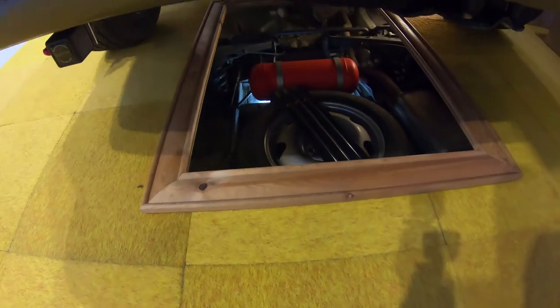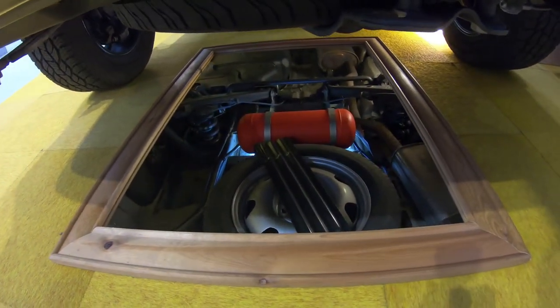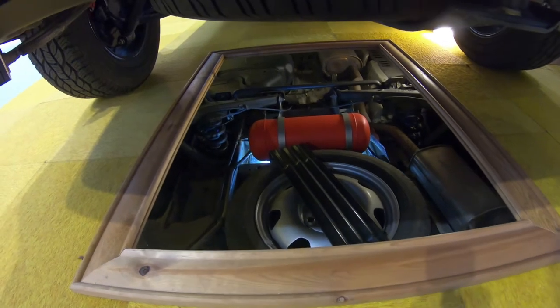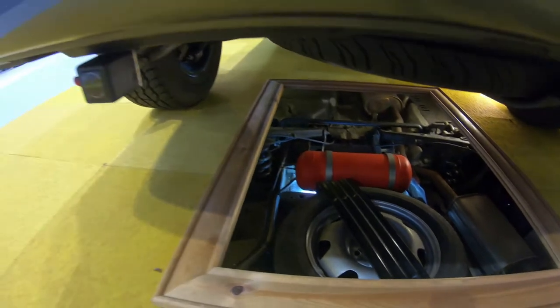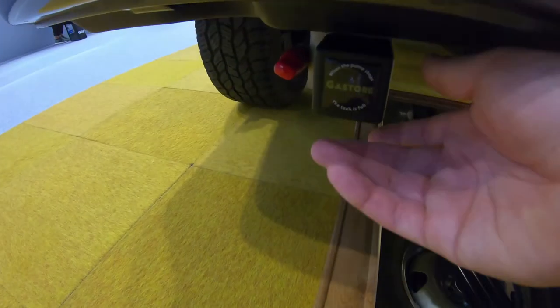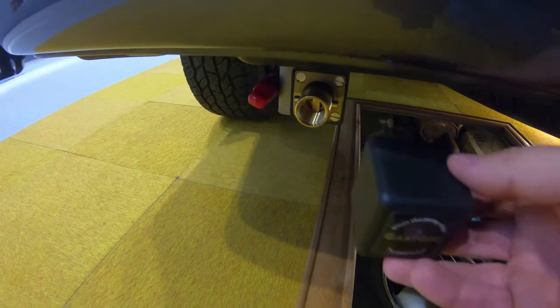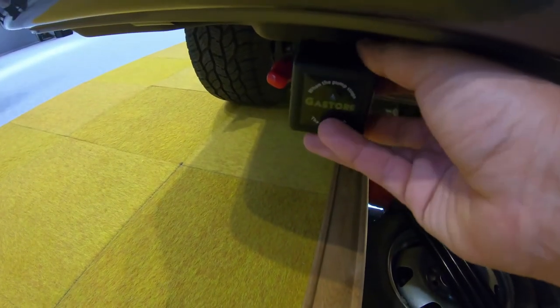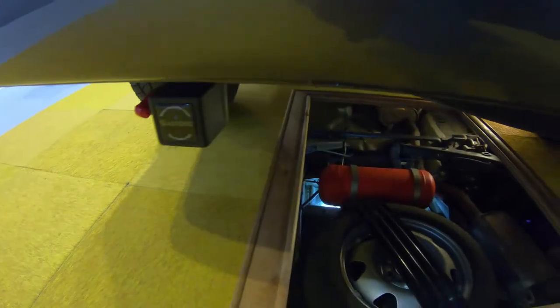We've come over to Propex to talk about gas tanks. This is the kind of setup that we're going with, mounted underneath the van. Gas bottle up and underneath, and then you have this handy connector here to connect in to fill up at your petrol station. That fills up your gas tank, and then you can have all of your internal connections connecting into here.